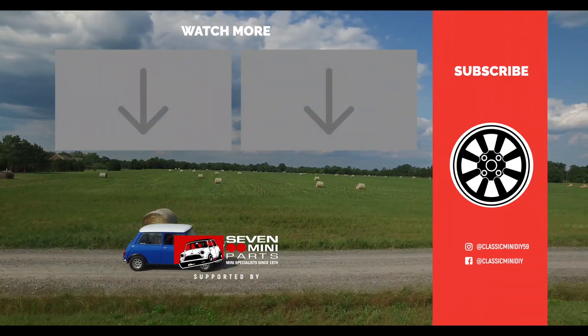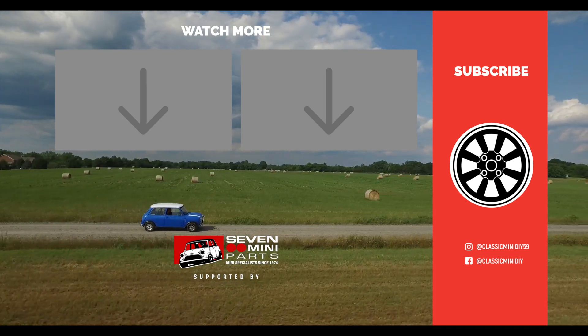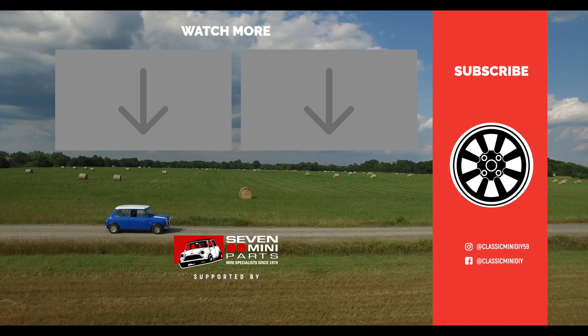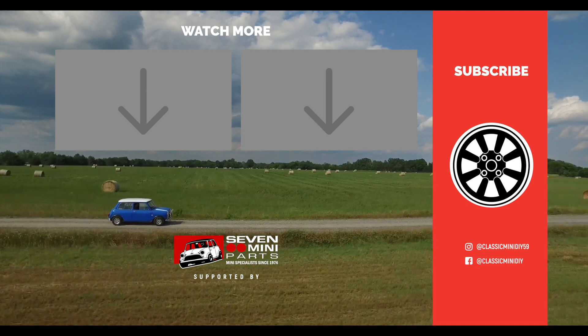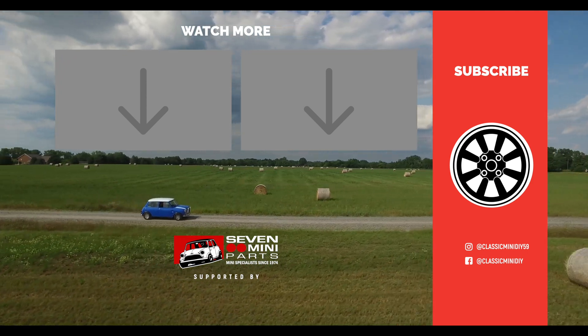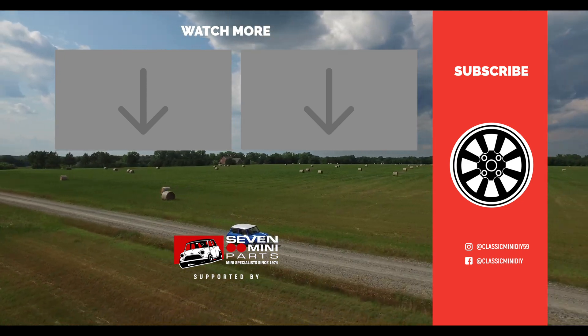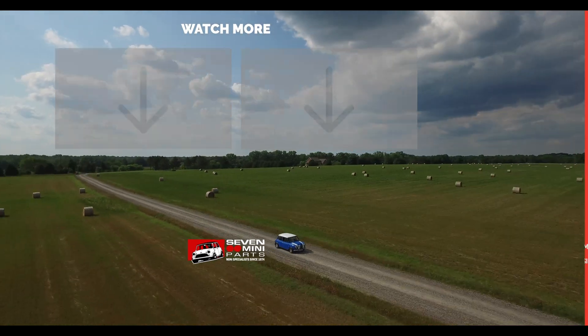If you have any guesses, post that in the comment section below. But anyway, until I see you guys on the next episode — you know the drill. Enjoy those Minis, and motor on. We'll see you guys next time.